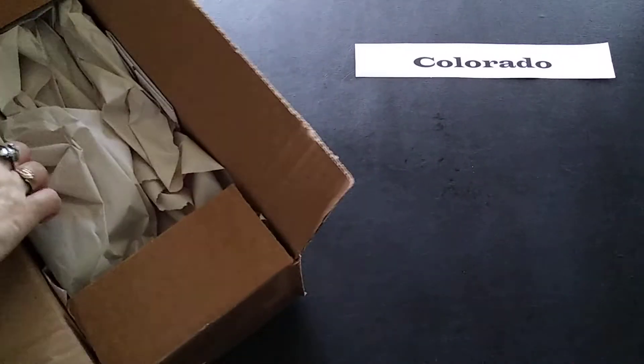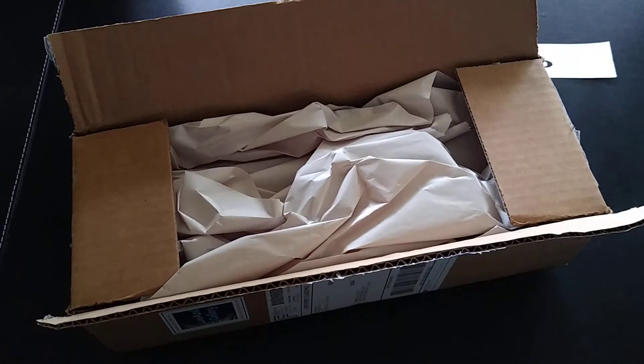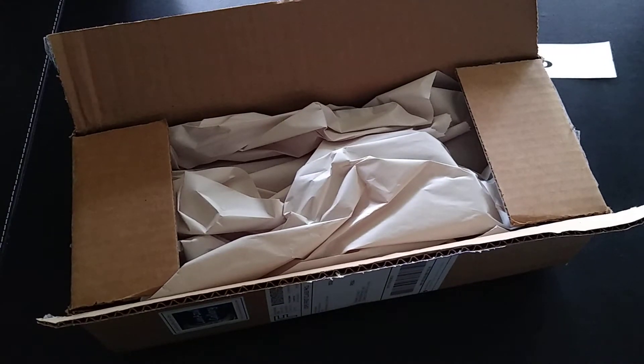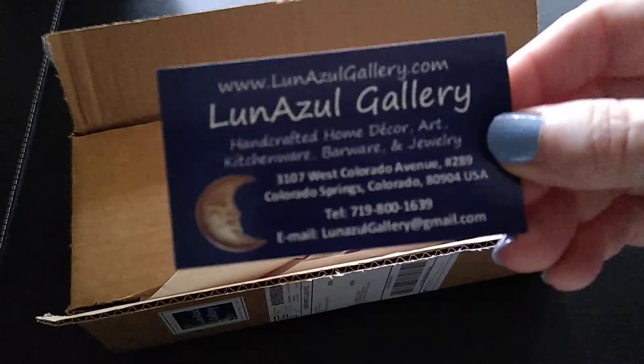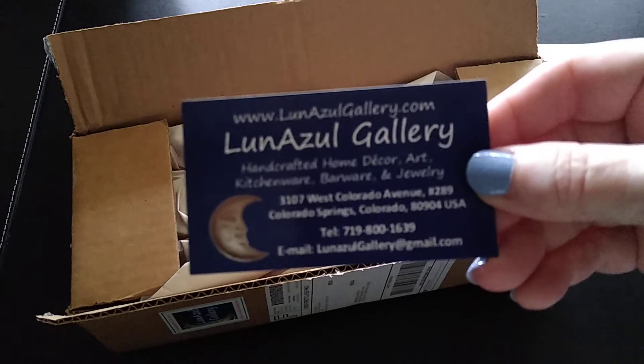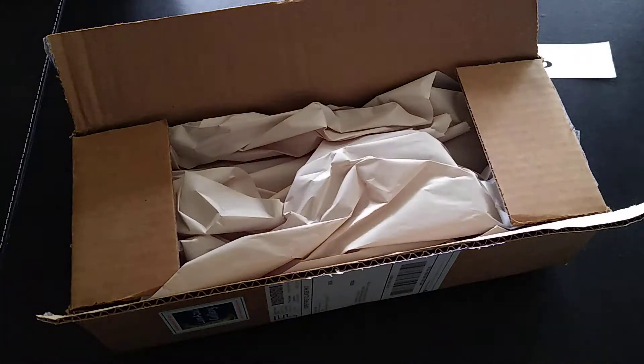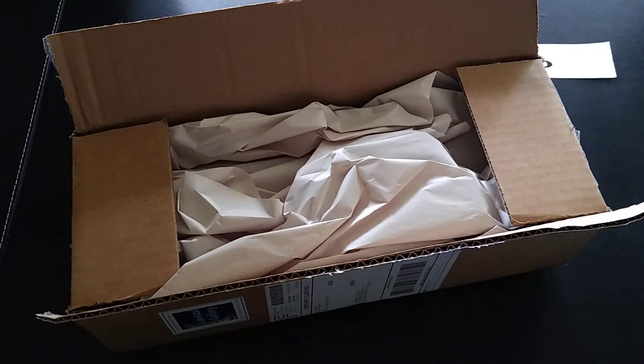Let me pull out my shipping slip here. I'll show you their card and I'll put a link down below to their website so you can check them out, and also to my website which will give you a more formal review and pictures.